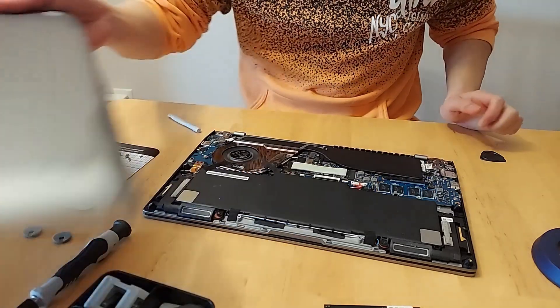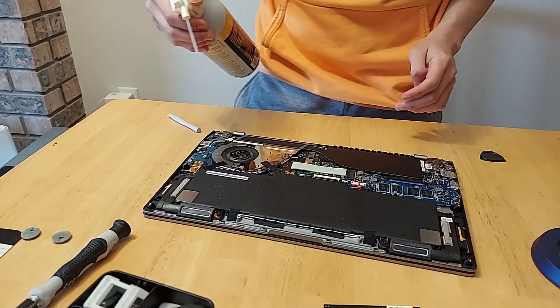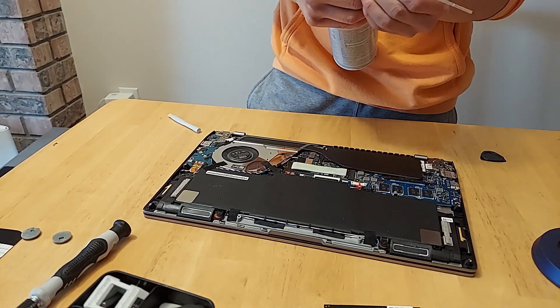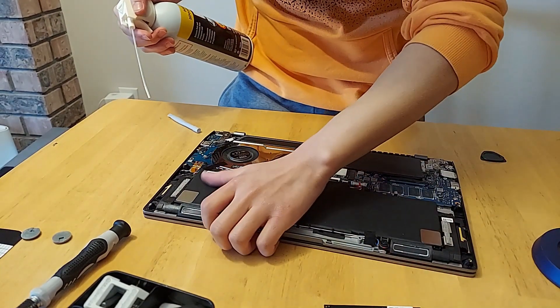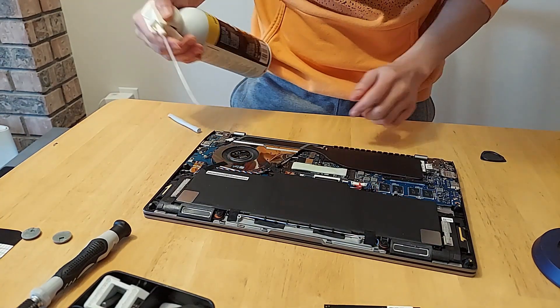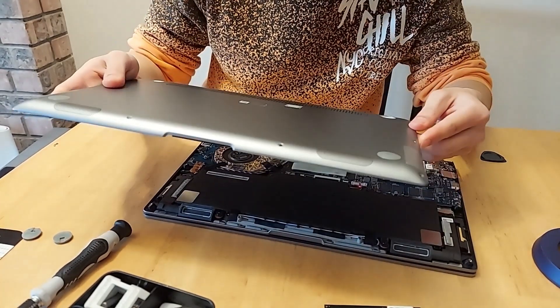Maybe I'll do some dusting while I have it open — this thing barely has any air left in it anyway. Now I just got to line the panel back up and put it back on.